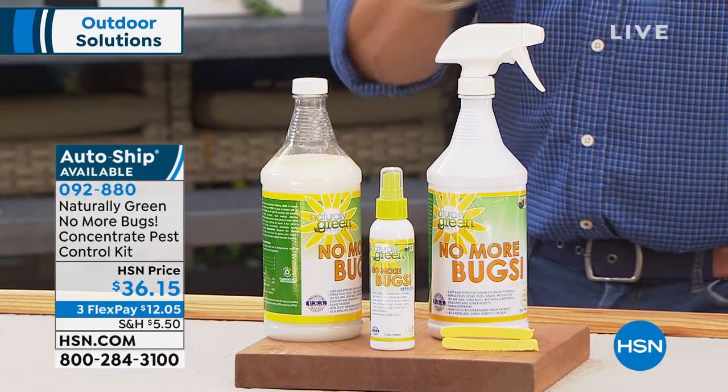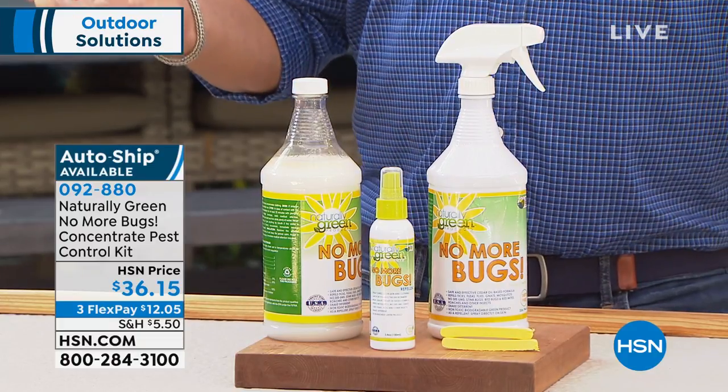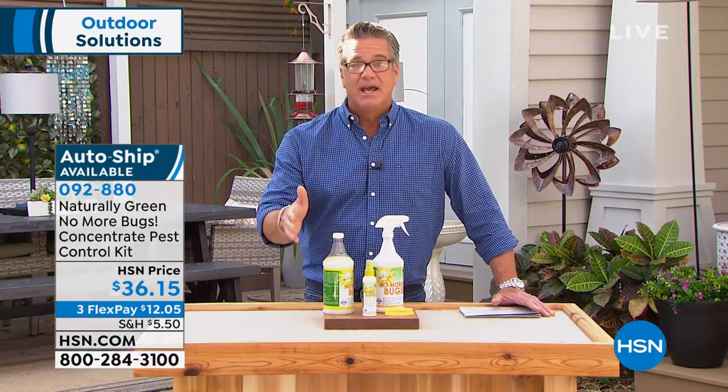Shoes, socks, anywhere with deer ticks. My dad got Lyme disease many years ago and I remember it was a nightmare — it was a deer tick. If we had had this, he could have sprayed it on his boots because he used to hike all the time. If you're a hiker, if you like to take walks and you're thinking, I'm not going to walk tonight because the mosquitoes are going to eat me up.